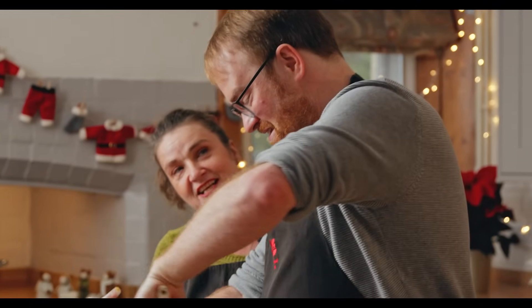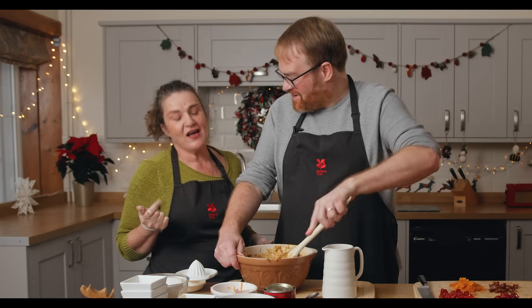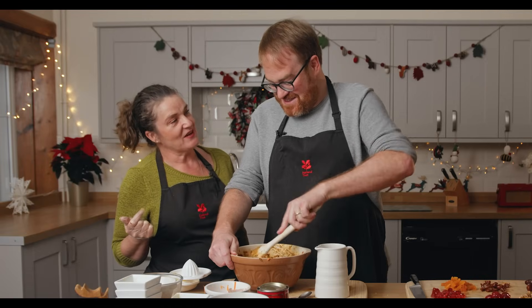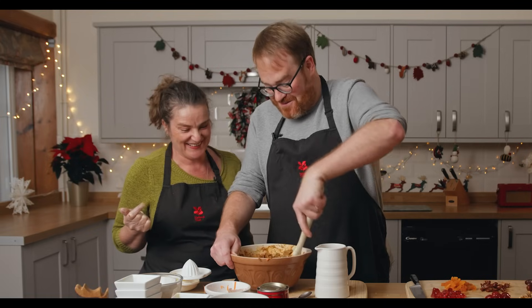Do I have to keep my wish secret, or can I tell you? I'm going to keep mine secret. Okay, I'll keep mine secret too — until the end, for a grand reveal. I think my wish is that my pudding comes out really nice. That sounds like a very good wish!